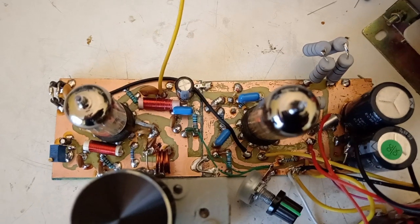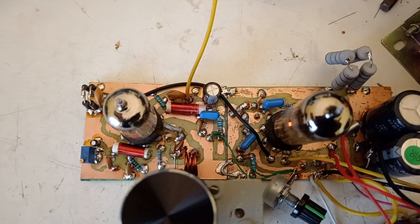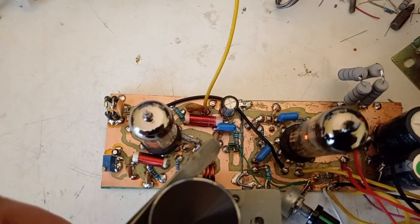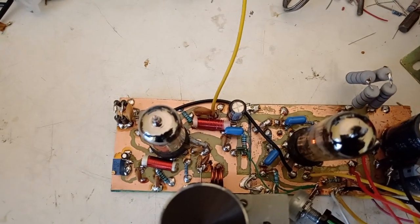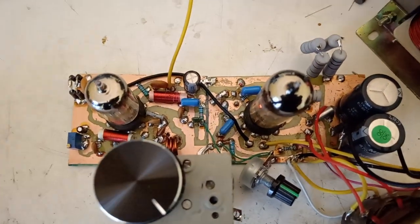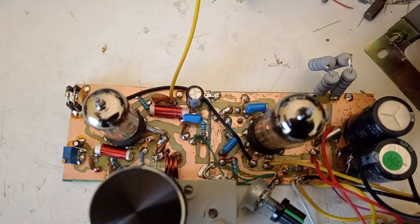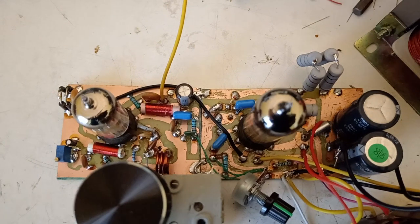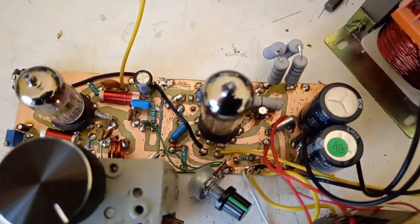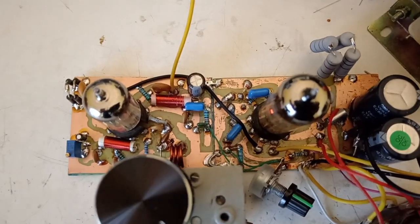I am just saying that the radio part of the receiver is from John's site. The audio block is the same that I used in the superheterodyne receiver, so you can find the schematic there. It's using the PCL85 tube as an audio amplifier.